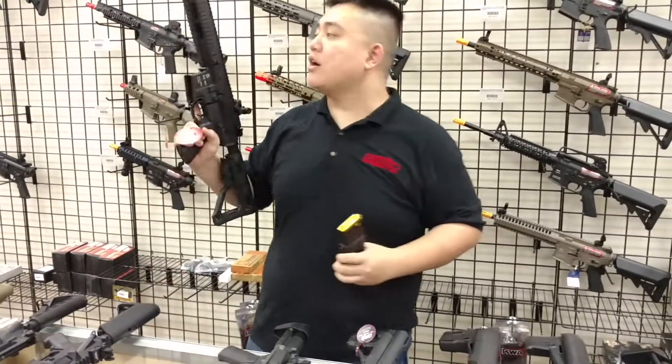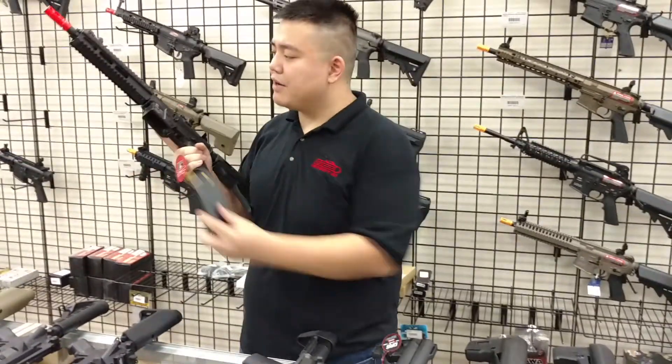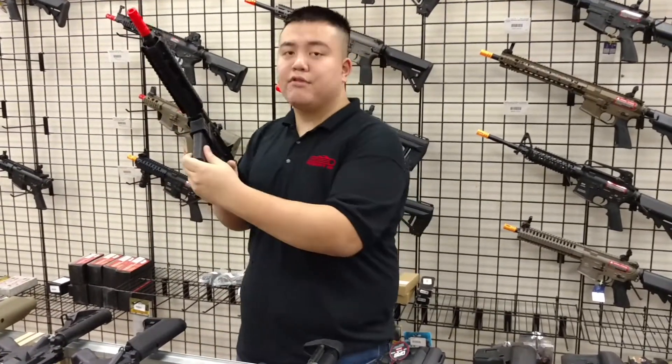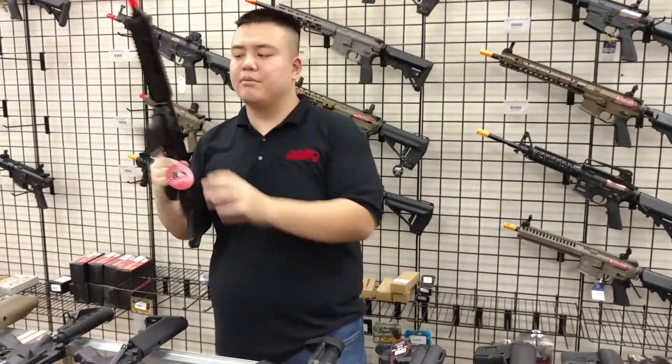Next is the ICS PAR MK3, one of my favorite rifles. Unfortunately they don't fit that well until you really push them in, and they don't release freely — but they do fit and they do feed, so that's one pro.